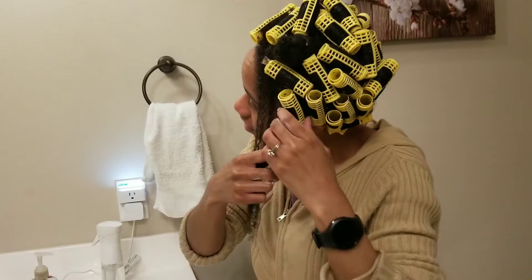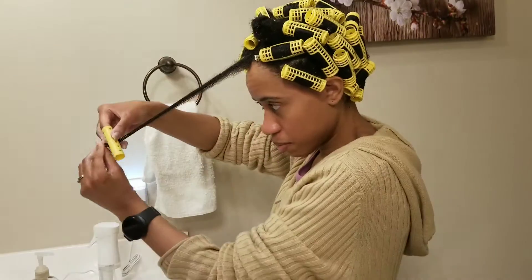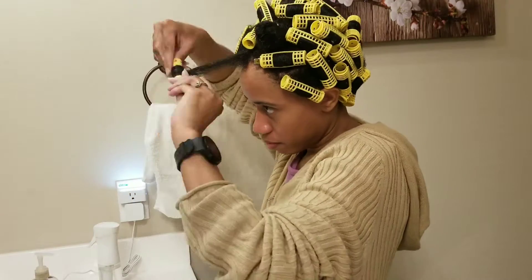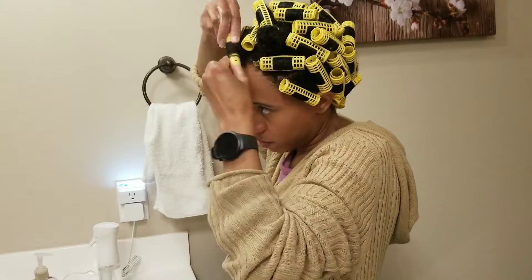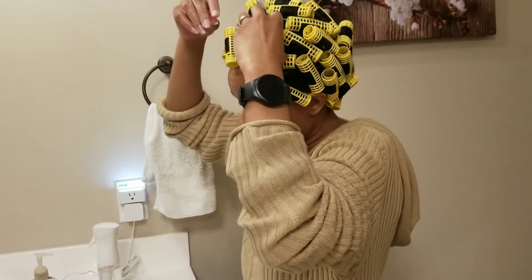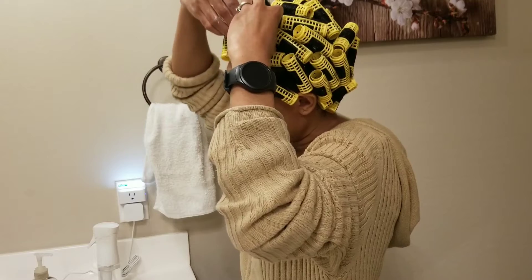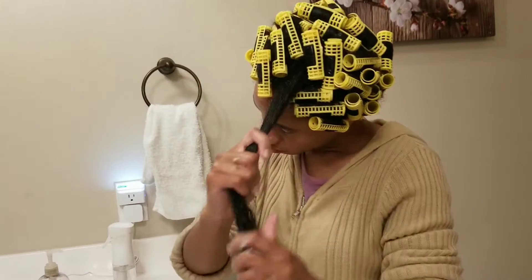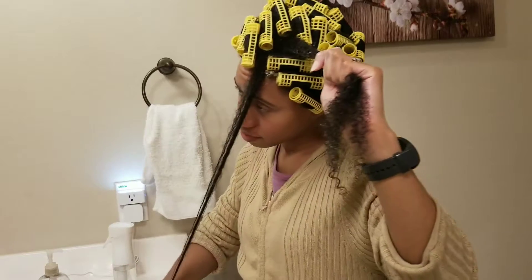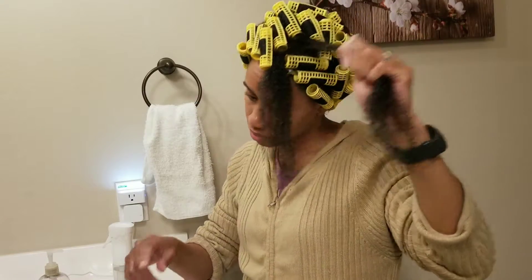The front of my head is what I like to call my frizz-prone area. The front of my hair is very frizzy, so I'll be showing you how I tackle it. You can see that frizz — yes, extremely frizzy — but really I just do the same steps.